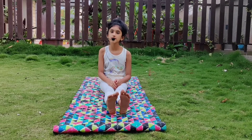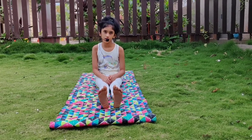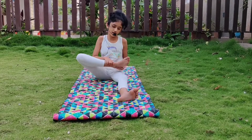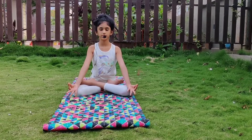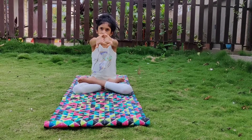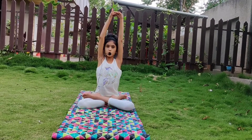The next asana is Parvatasana. It is also called Mountain Pose. It corrects the outer back and droopy shoulders. It also straightens the ankles. You have to clasp your fingers and invert them, and raise your hands above your head. Your elbows should be straight. This is Parvatasana. Now slowly relax your body.